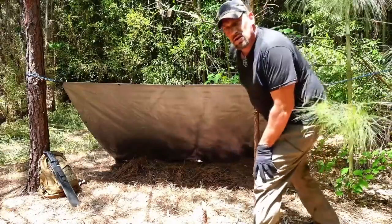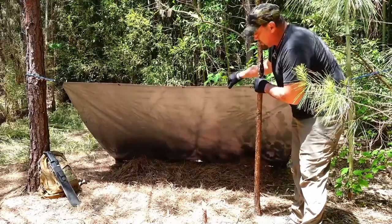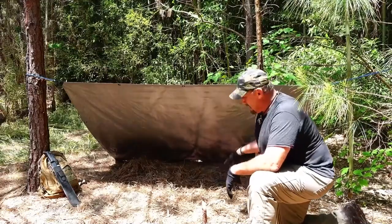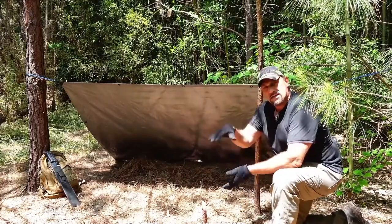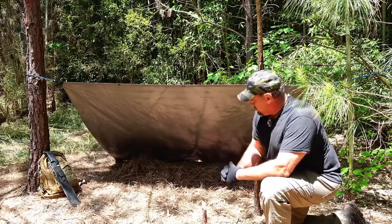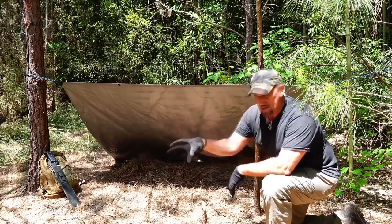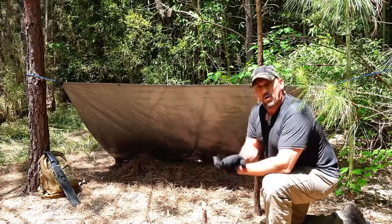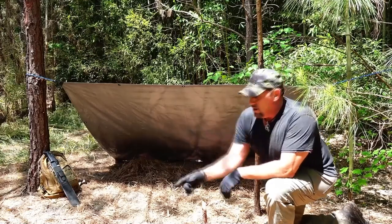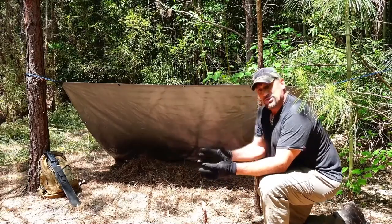As you can see, the tarp shelter is good to go — nice and taut, tightened up pretty good. I've got a nice pine needle bed laid out that'll keep me off the ground in case it gets cold, since pine needles are great insulators. Got my fire ready to go — keep away predators, boil water, cook food. If it is cold, I can put up a fire reflector wall and have the fire between me and it to push the heat back into the shelter.